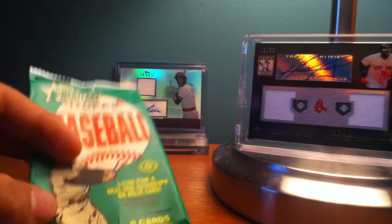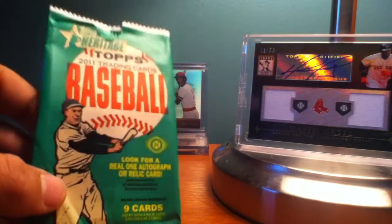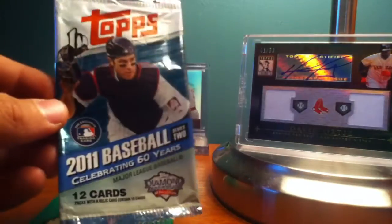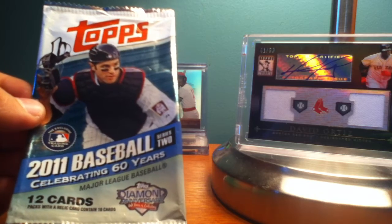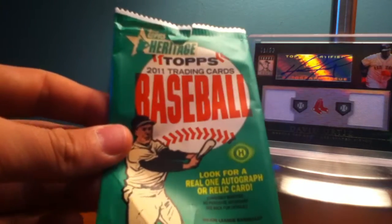Along the way we had been stopping at these stores called Olympia Sports, and they have just about any Red Sox gear that you need up there. They also have a pretty good selection of cards. I guess people don't pack search as much up there or something, because I got four hot packs — three of which were from Series 2 and one from Topps Heritage.